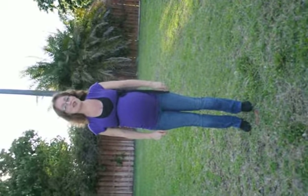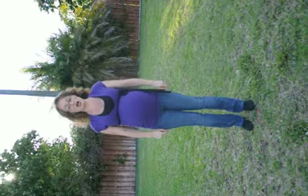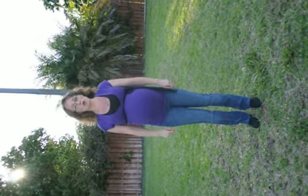Alright, this is Giddy On Up and Giddy On Out by Laura Mel Bundy. It is a 48-count four-wall line dance. You start with your right foot.